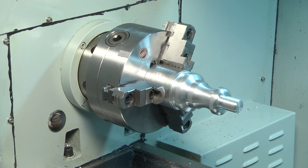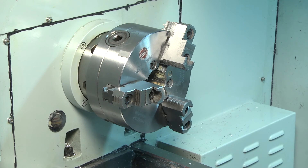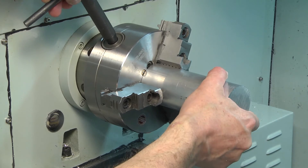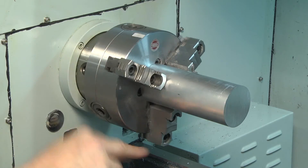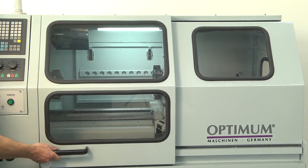Remove the workpiece from the chuck. Put a new billet into the chuck. Close the door. Press the cycle start to execute the program.